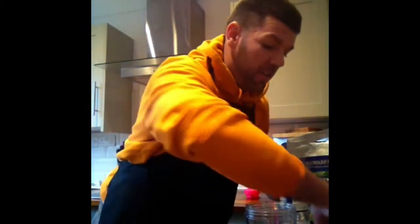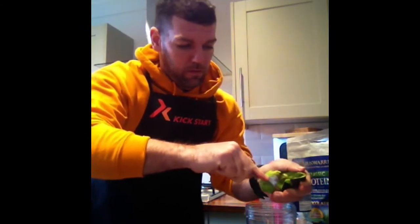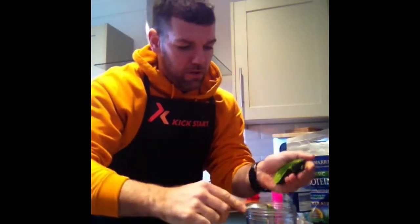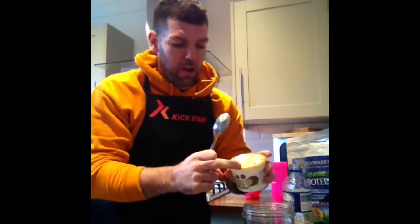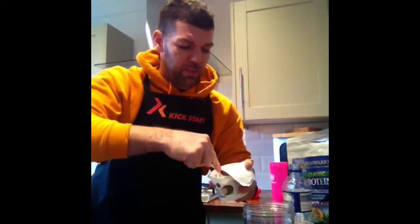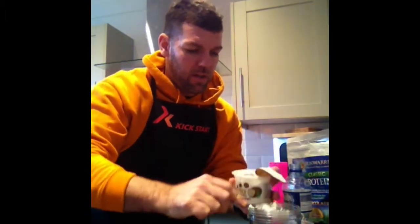So today I'm going to have — half an avocado. Scoop it out, straight in. Half an avocado for good fats, followed by some Koyo coconut milk yoghurt. This is awesome stuff. We're going to go for about 50 grams of this, which is about 2 tablespoons in.